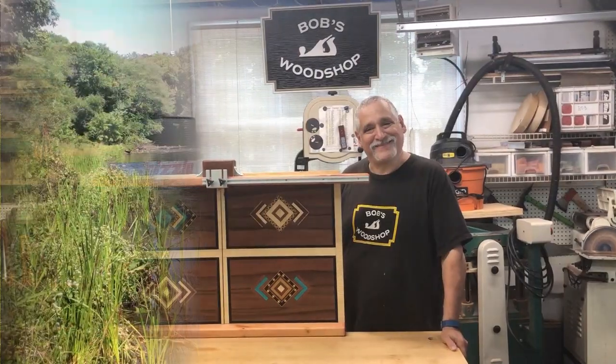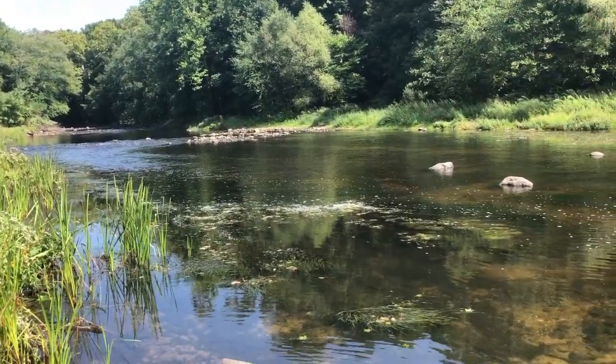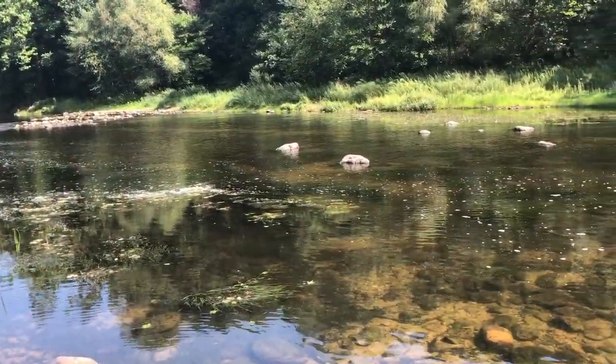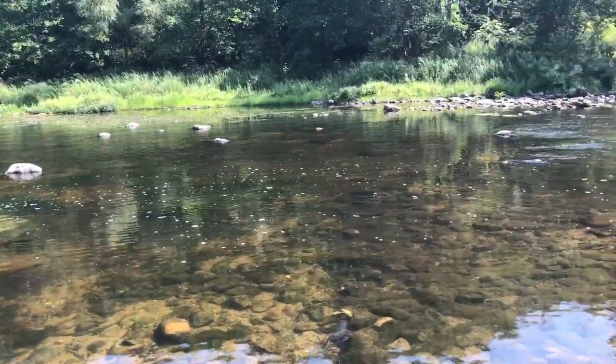We started the day with a walk over near the local park. We live in northern New Jersey, and this is the Musconetcon River — a terrific trout stream.